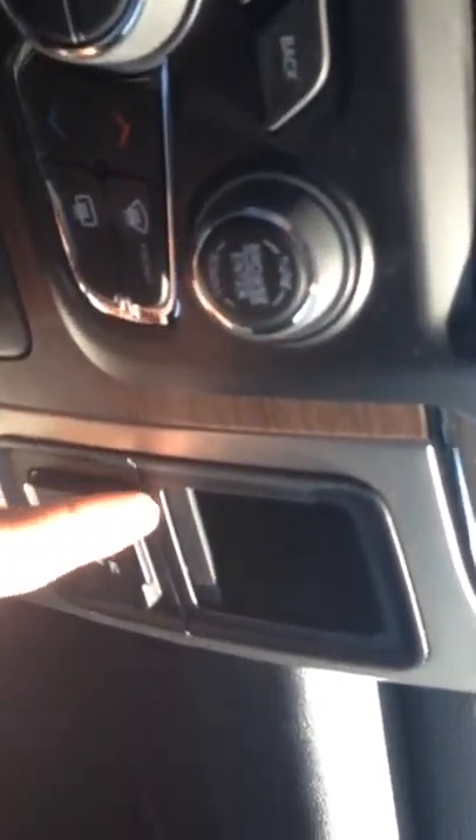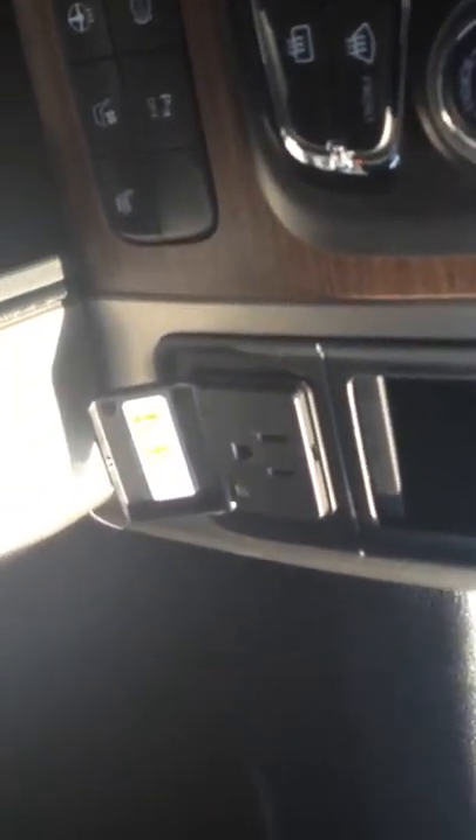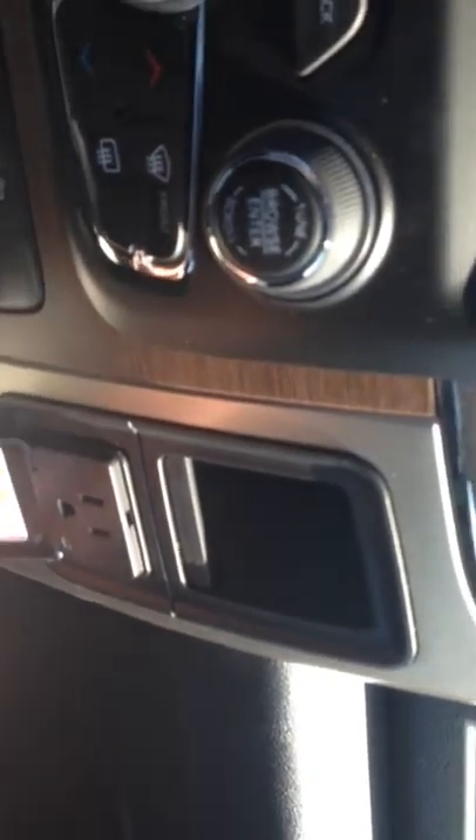You have your traditional power outlet right here. You also have an SD card slot, two USBs, and an auxiliary outlet right there.